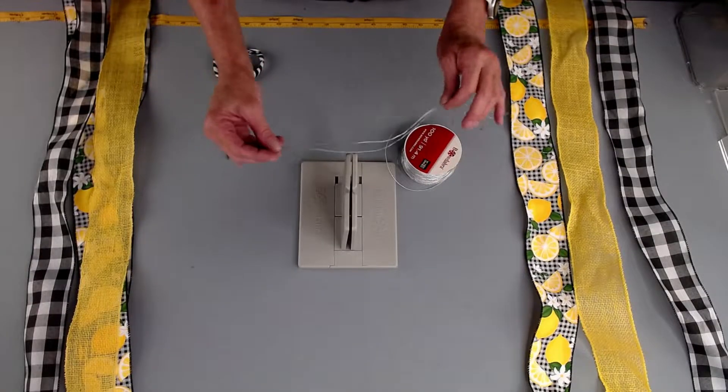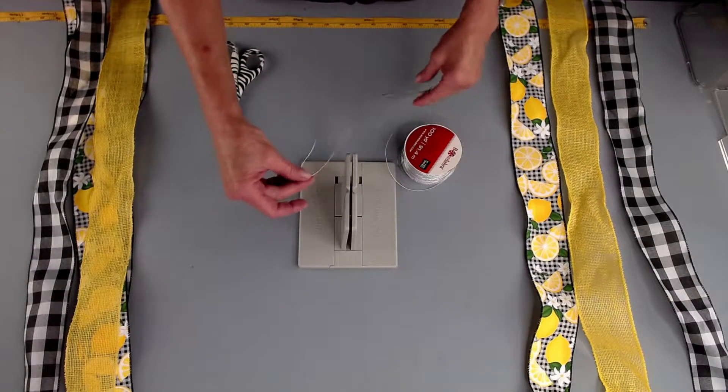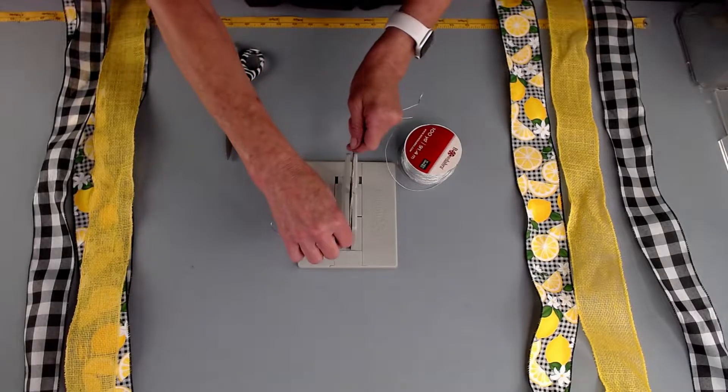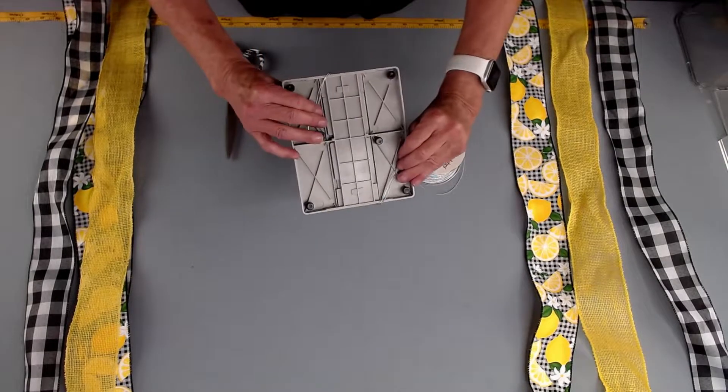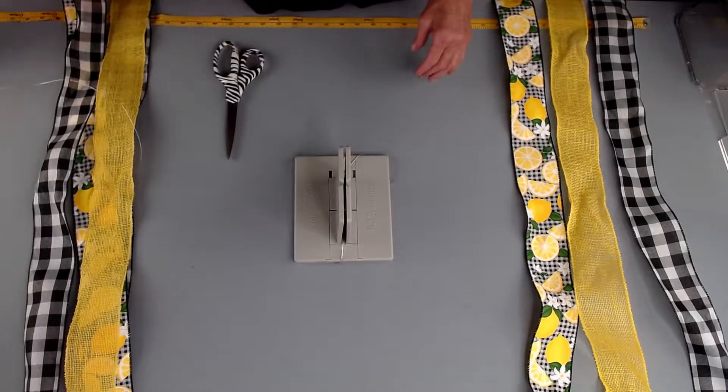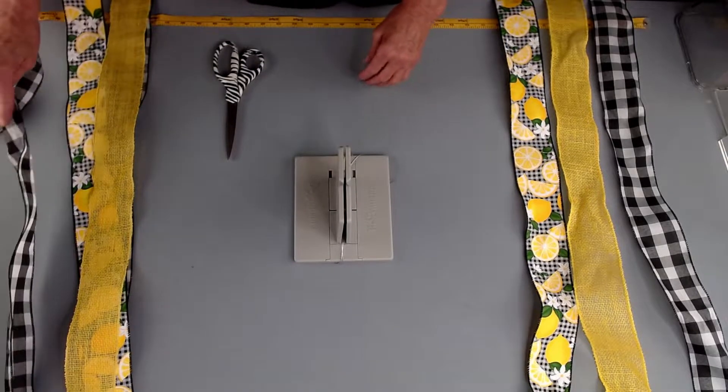First thing I'm going to do is take my Bowdabra bow wire. I've already cut it, folding it in half. I'm going to lay it down into the Bowdabra. I'm just going to tuck the ends underneath so they stay out of my way. Now put my wire aside, then I'm going to grab my tails.